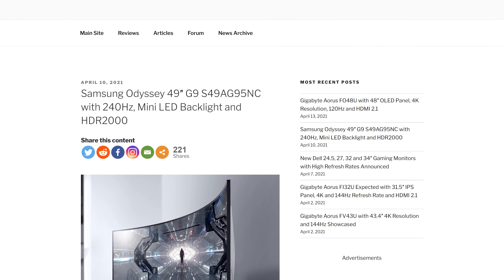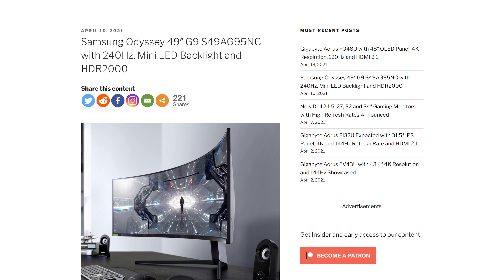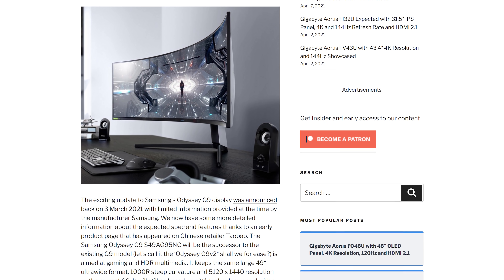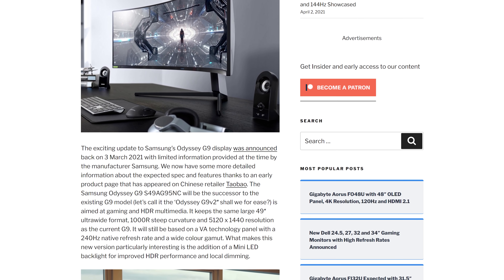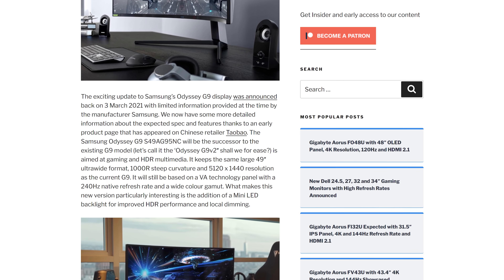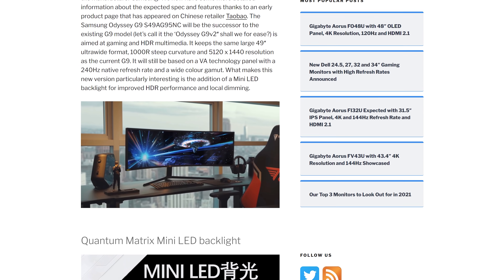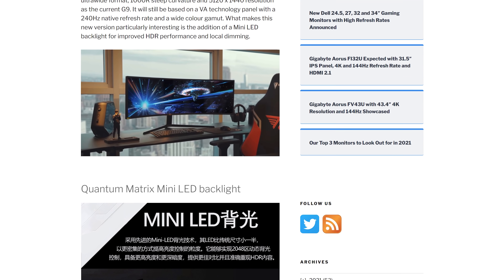TFT Central have provided an update on what to expect from Samsung's upcoming Odyssey G9 monitor refresh. They've spotted a product page on Chinese retailer Taobao for the Odyssey G9 S49-AG95NC, which keeps many of the original's features like a 5120x1440 resolution, 240Hz refresh rate, VA technology, and 1000R curvature. What this new model will be receiving, though, is a full update to properly support HDR — the new G9 will use a Quantum Matrix Mini LED backlight with 2048 local dimming zones, listed with DisplayHDR2000 support, a spec that hasn't even been announced yet but would include higher peak brightness than the current top tier of DisplayHDR1400. None of this is officially announced yet, and the price is very high at over $4,000 when converted, so we'll have to wait and see.